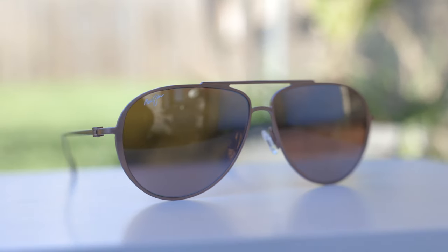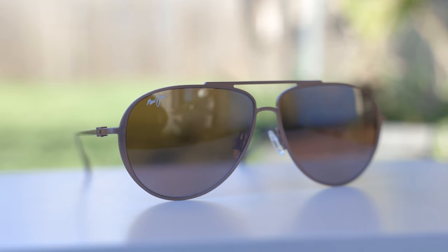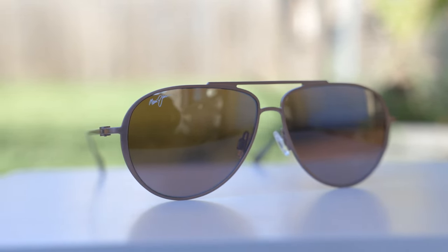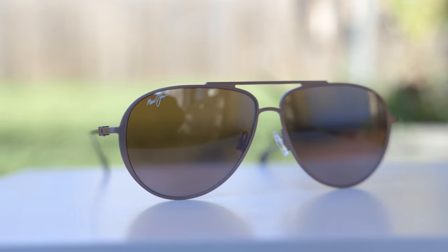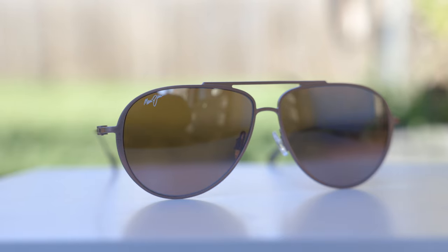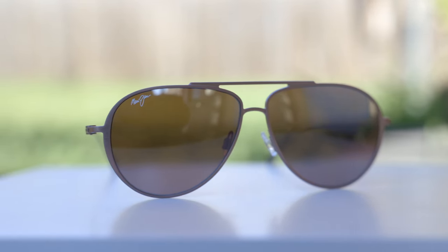These aren't Maui Jim's best, highest clarity glasses. These are MauiBrilliant lenses, where Maui Jim's best quality are their super thin glass lenses. But because they are not made out of glass, they're extremely lightweight, so you can wear these sunglasses all day long without any discomfort. Maui Jim couldn't put glass lenses in these frames because the titanium frames are so lightweight that glass lenses would be too heavy. But the optical clarity is almost as good as super thin glass — just a little bit worse with slightly worse scratch resistance.